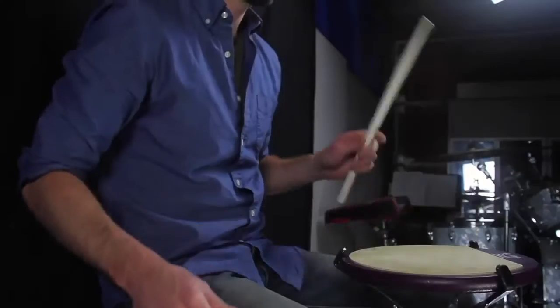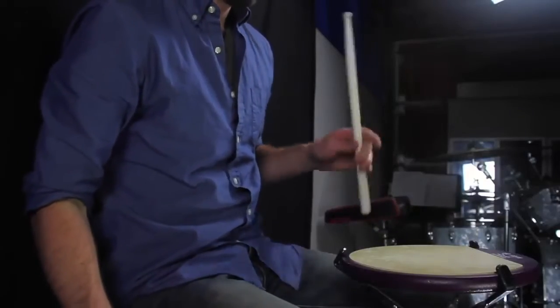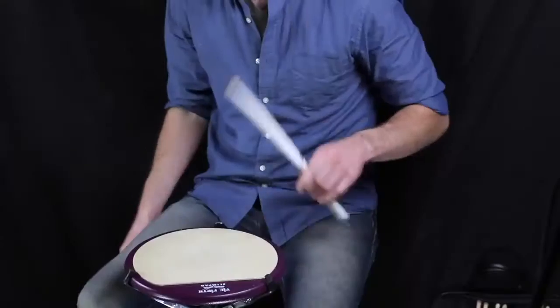It's like training wheels. If you've ever had a student whose thumb just tends to fall off the stick, that really doesn't happen with these. So they learn to kind of play with that relationship at the fulcrum, and then I just try to gradually wean them off of it.